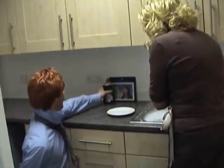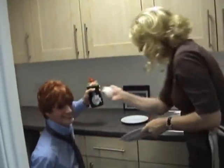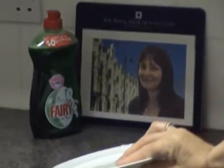It's... it's Fairy Liquid! Now hands that do dishes can feel soft as your face. With mild green Fairy Liquid.